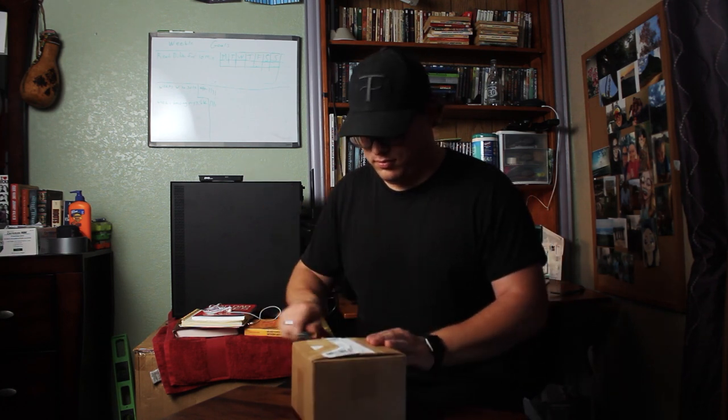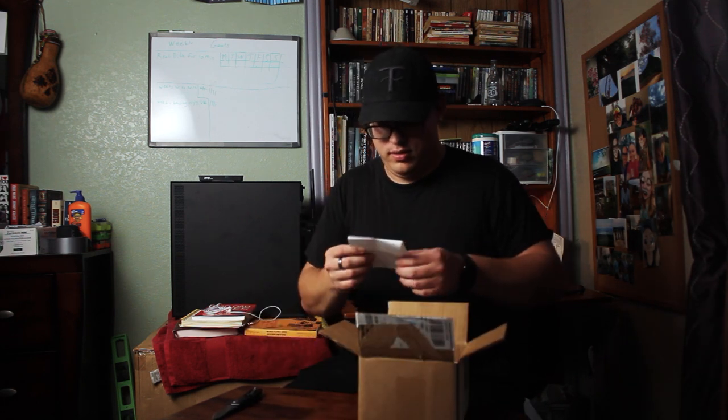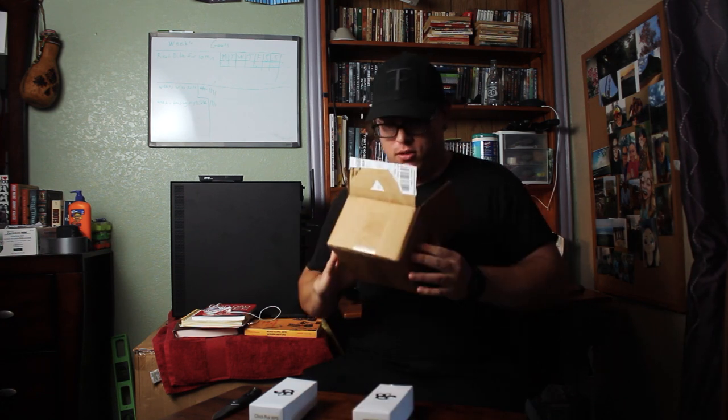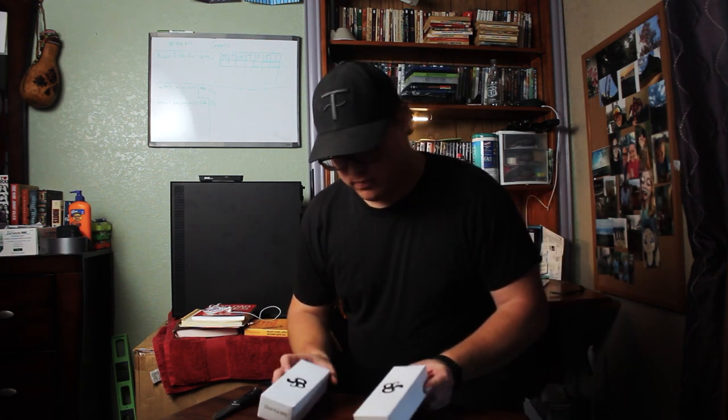So we have the return mailing slip in case I ever want to return it — I don't know why I would. We have these two boxes. Before we open them I'll tell you what the knife is: it's called a Clinch Pick. The Clinch Pick was developed by Craig Douglas quite a few years back.